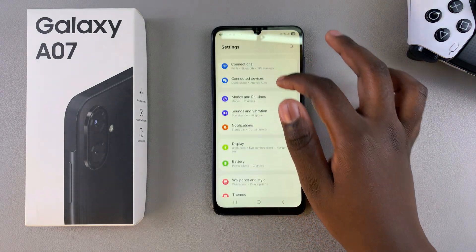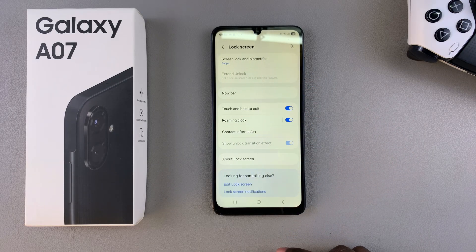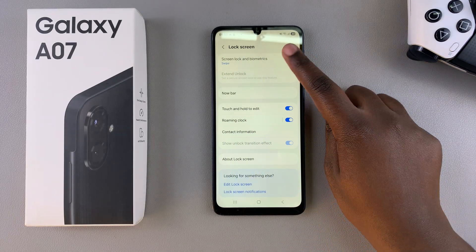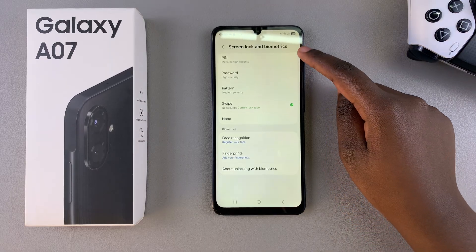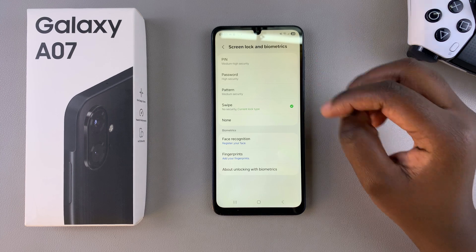Once you're in Settings, scroll and select the option 'Lock Screen,' and then under Lock Screen, tap on 'Screen Lock and Biometrics.' From here you should see the three options: pin, password, or pattern. Go ahead and select the one that you'd prefer to use.